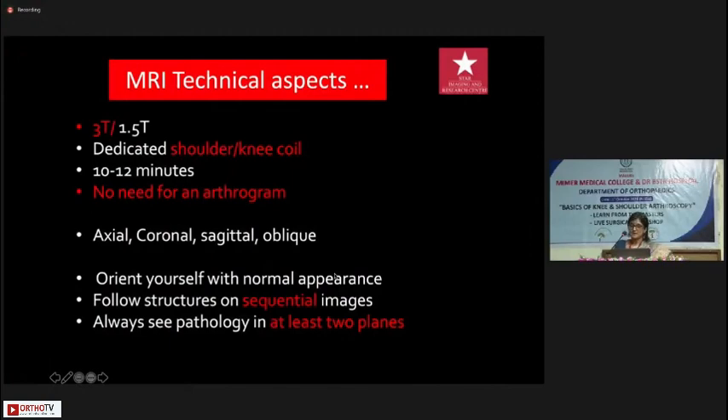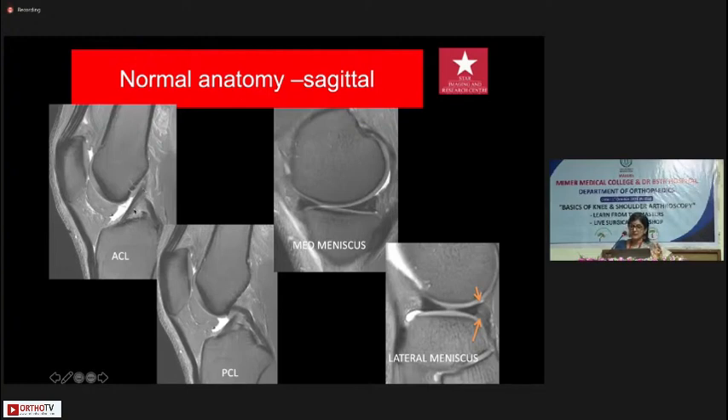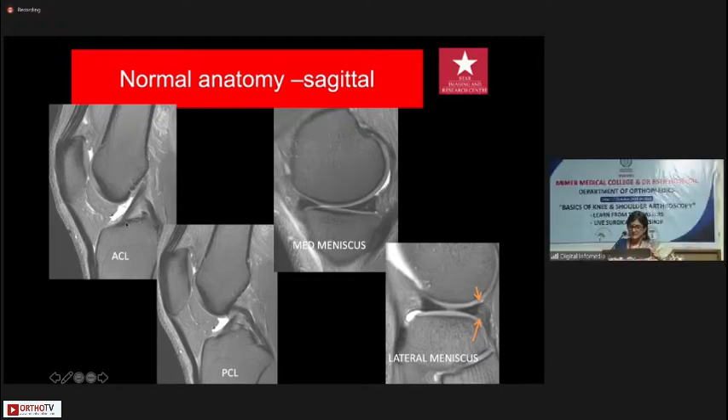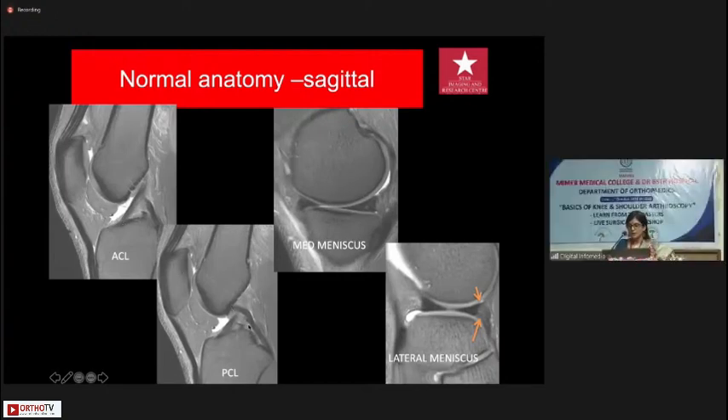Now we move on to the knee. The technical aspects remain the same — we use a dedicated knee coil. On sagittal images, the midline images will show you the ACL. Bear in mind the distal part of the ACL often looks a little bright — that's normal fluid between the fibers and not a tear. Going slightly medial, you see the inverted hockey stick appearance of the PCL. On these midline images you will also see the quadriceps and patellar tendons, the quadriceps fat pad, and Hoffa's fat pad.